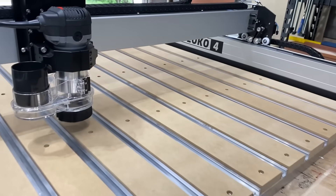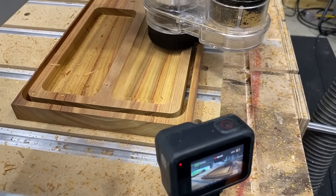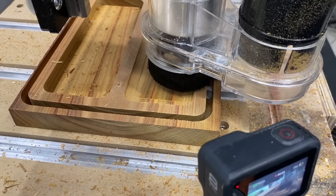I was thinking, can a person invest in a CNC, put it in a garage workshop and start generating a profit, make it pay for itself, and then also start making money?